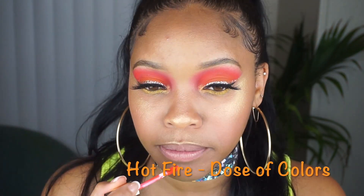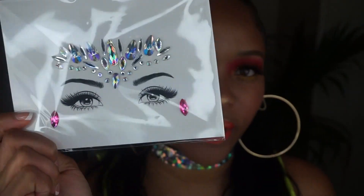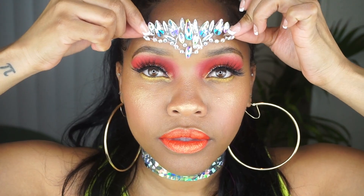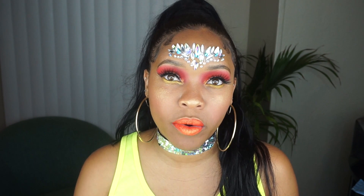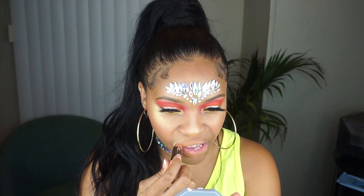Now that the eyelashes are on, I only have to add a few finishing touches. One of which is a lip — I'm gonna use Hot Fire for the lips. Trying to figure out if I'm in love with this orange or not. I'm gonna tap some Trophy Wife on top and see if I like that more. Last but not least I'm gonna add some jewels — I got them super inexpensive on Amazon, I think it was like $12 for six separate packs. I think this would look equally cute with a nude lip, so I'm gonna try that as well.